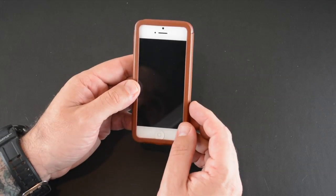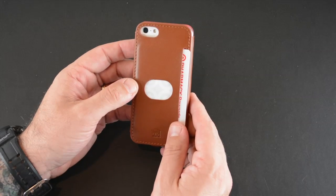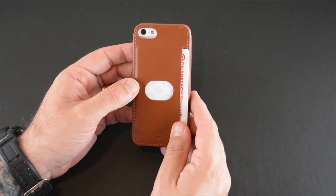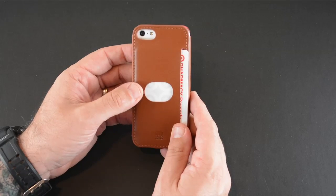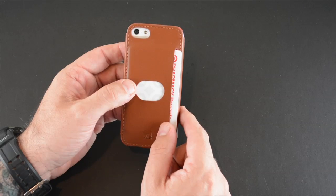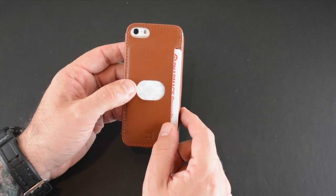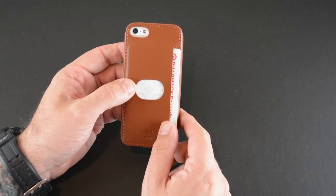So that's been my brief look at the ID America Wall Street case. It's available in six colors for $34.95. You can check it out via the link in the video description. I'd also love it if you hit the annotation link so you can read my full review over on runaroundtech.com. If you have any questions about anything you saw here today, definitely drop me a line below — otherwise, have a great day.